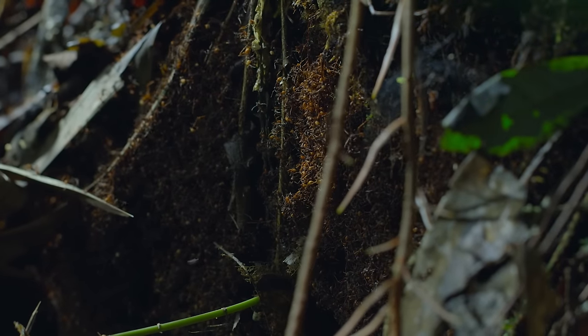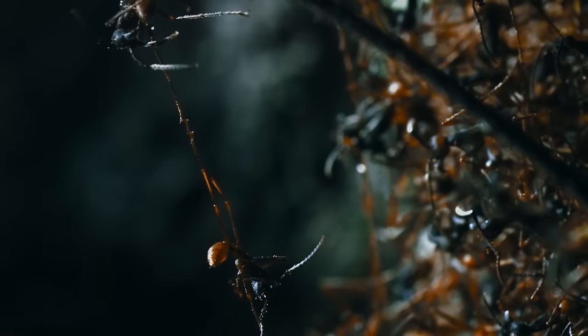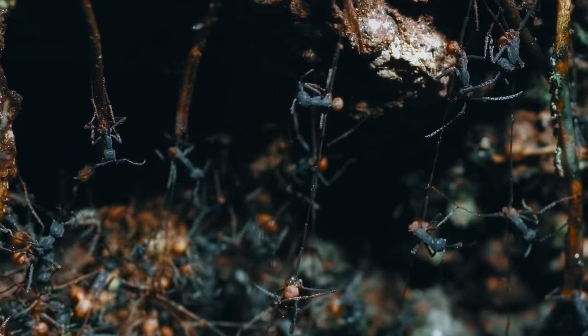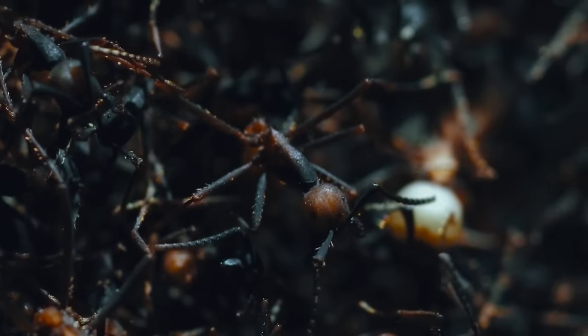The army ants have set up camp close by — a living fortress made of soldiers. But they don't rest for long. With half a million mouths to feed, they need to hunt every day.